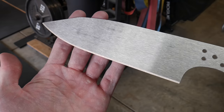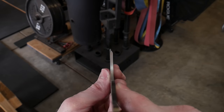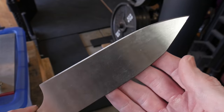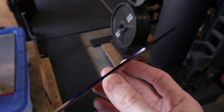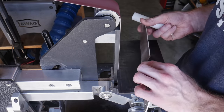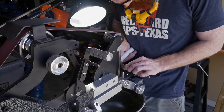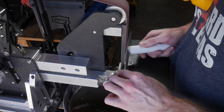Getting this edge in the center is a foundational step for the rest of your bevel grinding, so it's worth your time to make sure it's right. I have about a 45-degree angle there getting to the center. I also made sure to put a scribe line along the spine so I have a target while grinding bevels, to make sure my angles are symmetrical on both sides.